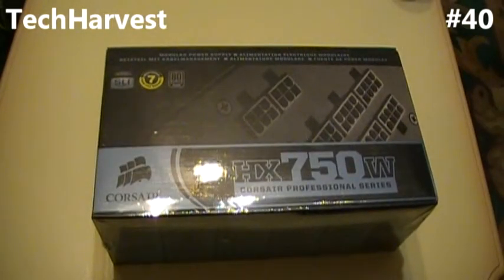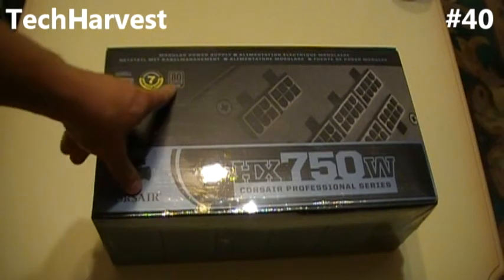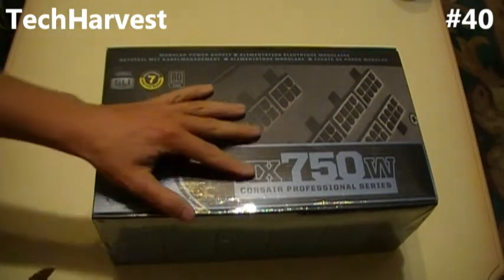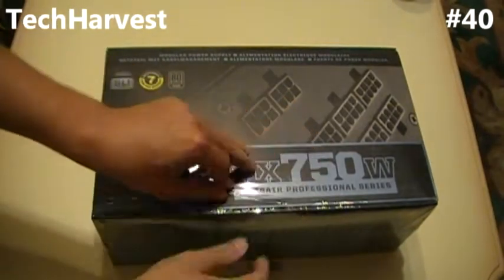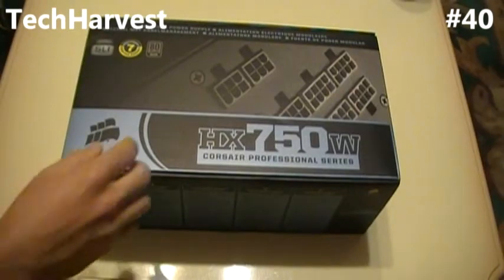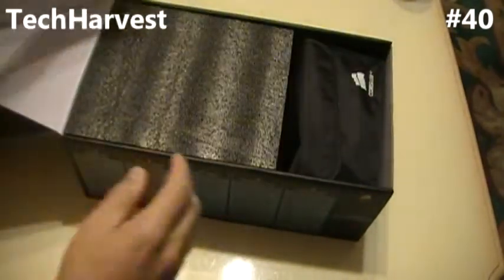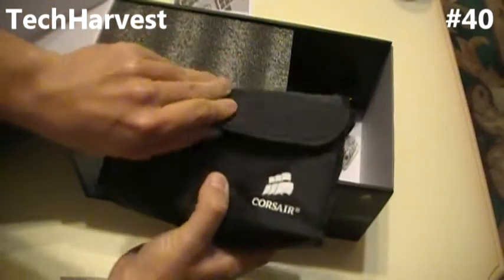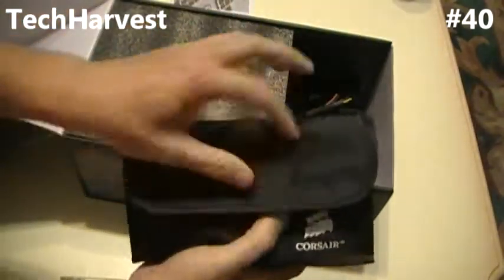Up next we have the Corsair HX 750 Watt Professional Series. Seven-year warranty on this, and it's 80-plus silver rated. I'm going to open this up — you've got your user's manual. And this will be powering my PC build. You've got your user's manual, a pouch with all the cords, so I can power up all my devices and the computer.